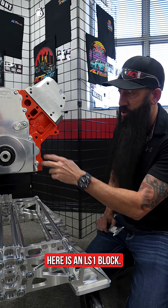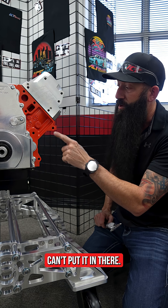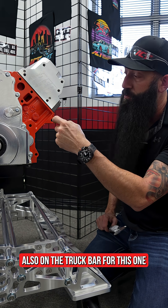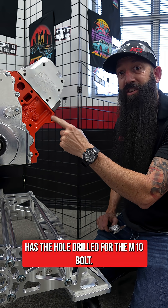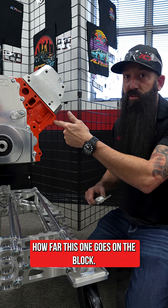Here is an LS1 block — you'll see it has all three holes. On the truck block, this one hole is non-existent; you can't put a bolt in there. But you do see that this area on the truck block has the hole drilled for the M10 bolt. So let's go ahead and measure that hole to see how far it goes into the block.